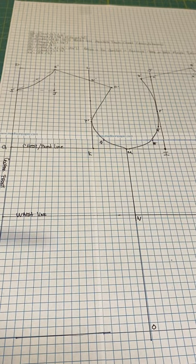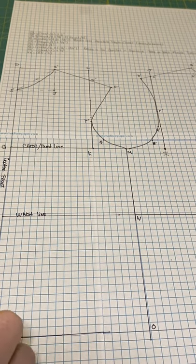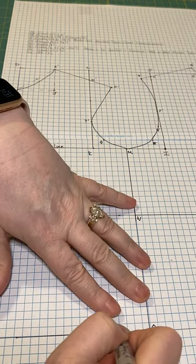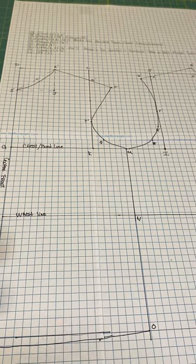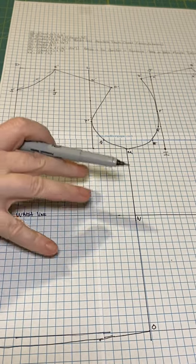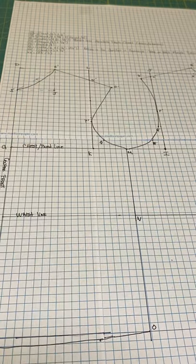The last step is at the bottom front at C: drop the front hem slightly and add a little curvature. Draw a gently curved line from O coming down to hit C and returning. This gives a little more fall in the front than the back. At that point your torso slopers are complete. Separate the two pieces, add seam allowance to both side seams, and you're ready to sew them up and try for fit.